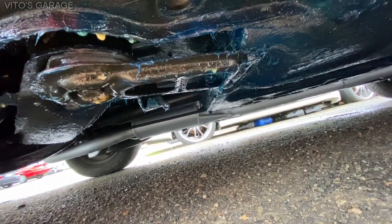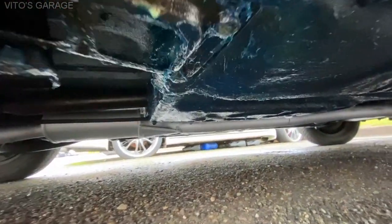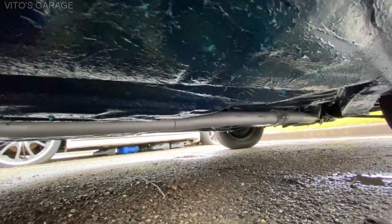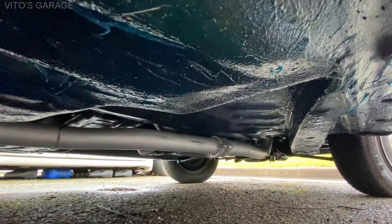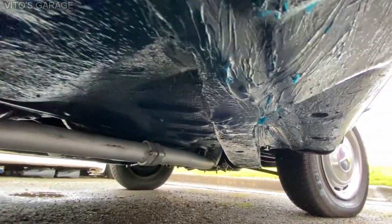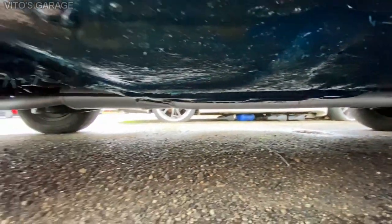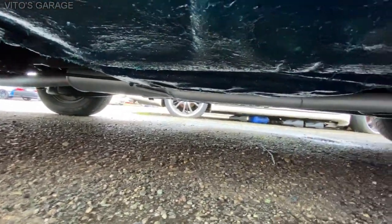The undercarriage right here — everything was protected and preserved with grease and fluid film. You can see that beautiful exhaust right there. Everything right here has been preserved and protected with fluid film and grease. This car will never ever rust. This is the key — this is the best anti-corrosion stuff you can do for your car. Everything looks great, no problems whatsoever.